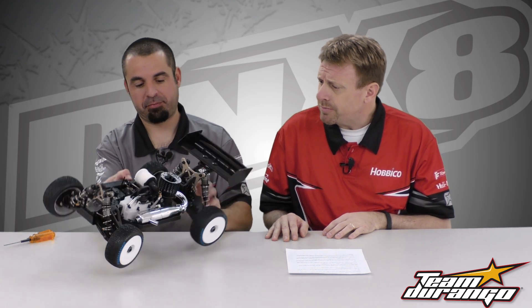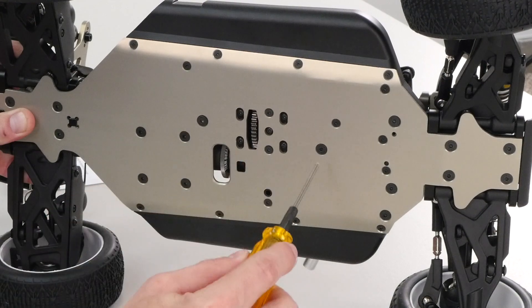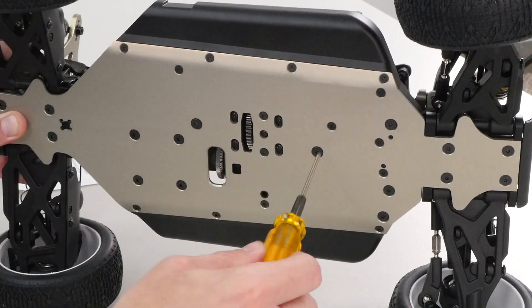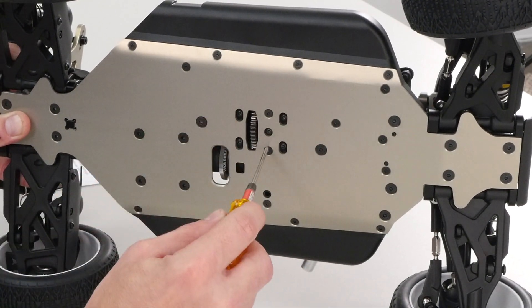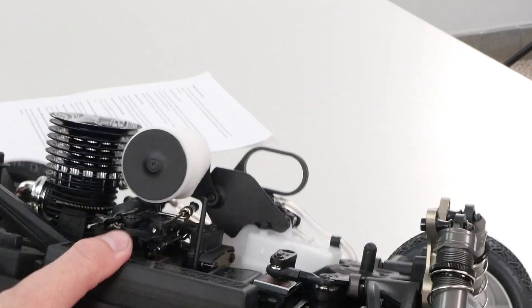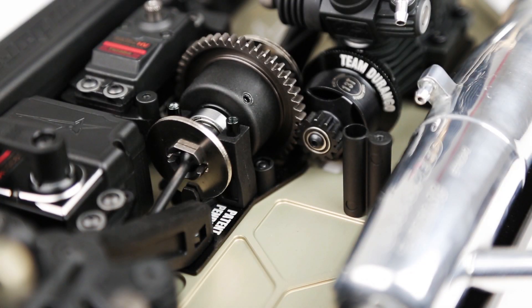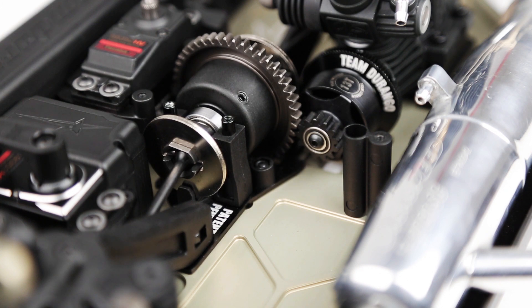So go ahead and take us through it if you would. Alright, so it's pretty simple. You have to turn the car on inside, loosen up the two center chassis braces there and there, and loosen up these two screws here, and then your whole center diff and servo slide in and out to adjust your gear mesh. So we're moving less weight here than moving the motor to adjust the gear mesh.